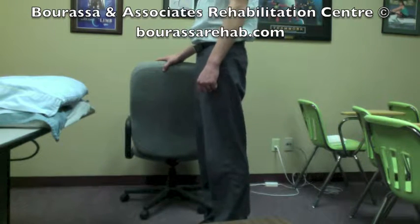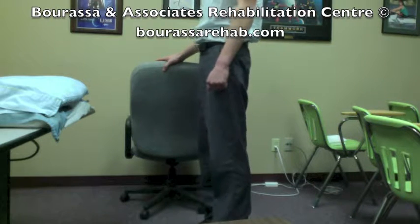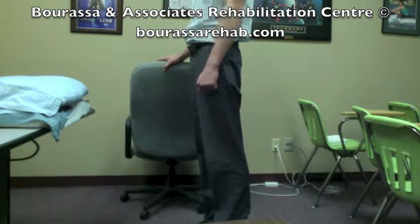This is going to help to strengthen the muscles on the front and back of the leg, around the knees and hips. You're going to want to complete this up to 10 times.